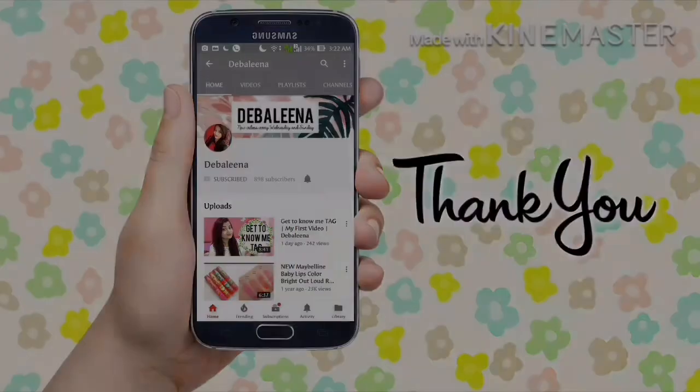Hi guys, welcome to my channel. I'm Deblina, and a very happy Sunday! In today's video I will be sharing a home remedy by which you can get glowing and brighter skin. It will also help you to remove the tan from your face. This is not only a face pack but also a scrub, so it will help you to remove that gunk and dirt from your face and cleanse your face really well.